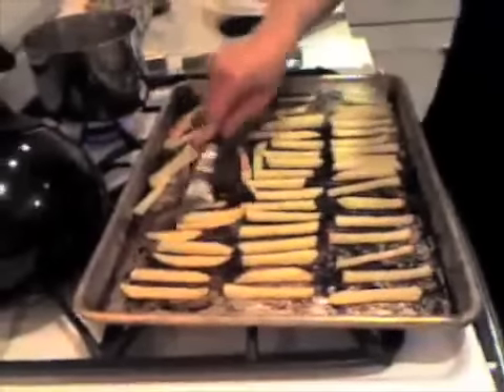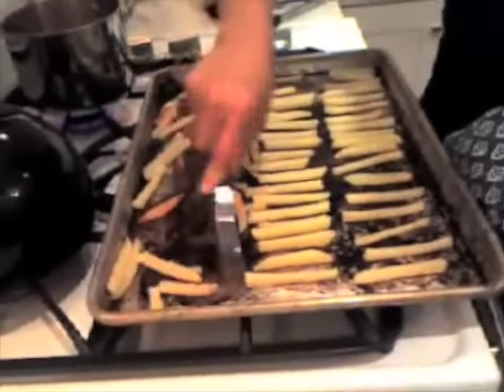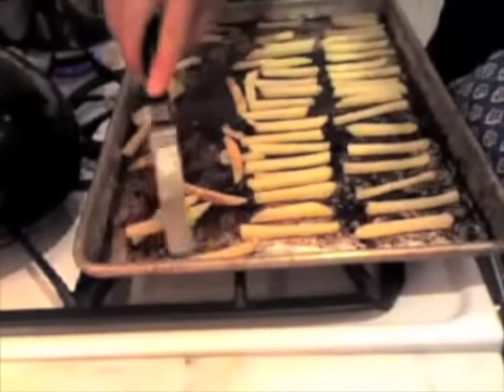These are the McDonald's french fries that I make. I bake them in the oven for 20 minutes. I cut potatoes into little sticks, 20 minutes in the oven on each side, and I turn them over. There are just six of them.